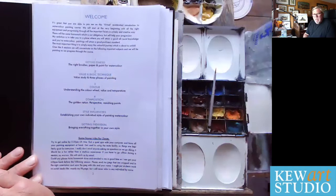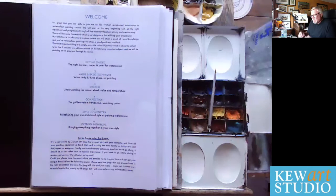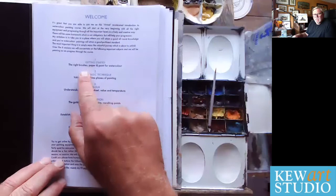The course goes on to basic values, the three phases of painting, colour and temperature, the colour wheel, composition, basic techniques like wet-in-wet and dry brush, etc. But I just want to concentrate on getting started with the right brushes, paper and paint. So let's do that.